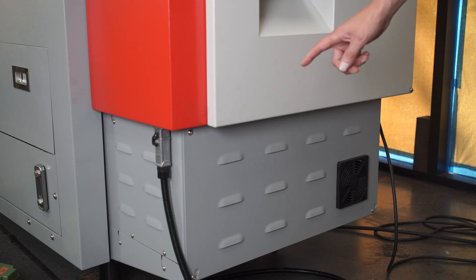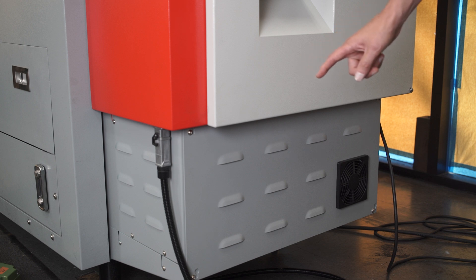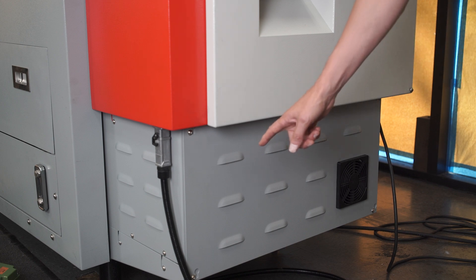The TRAC TC2 comes in a 200-volt configuration standard from the factory, but if your factory has 480 volts, we can offer a transformer option that mounts underneath our electrical cabinet, as shown here.